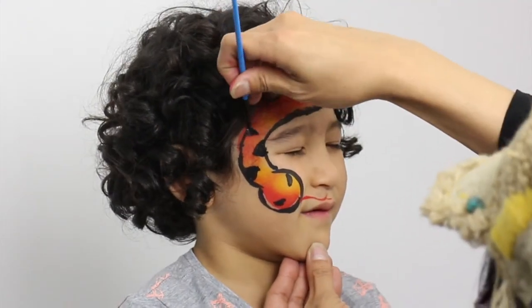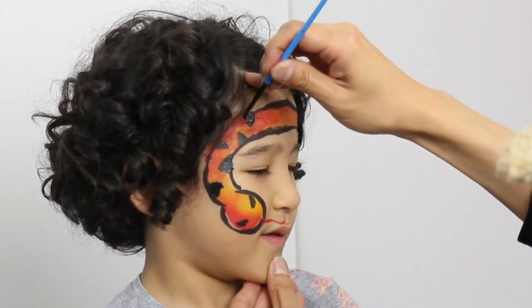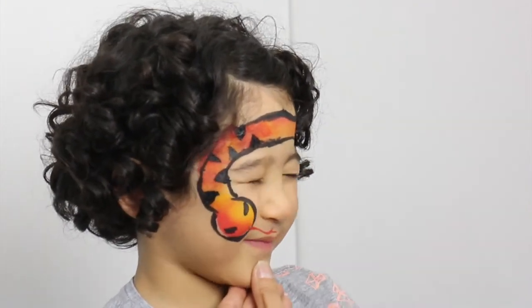Finally, use the round brush to paint the pattern of the body. Use the tip of the brush to create the triangle shapes.